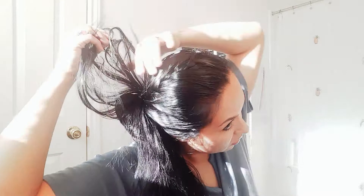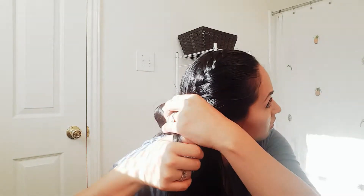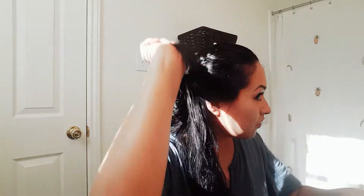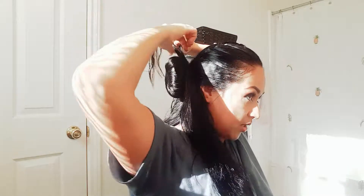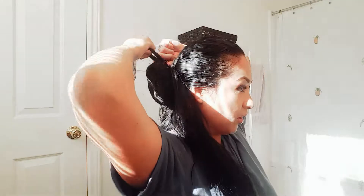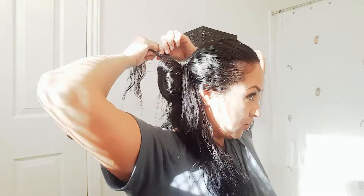Then I'm going to split it. Just braid it — same thing, three strands. You are going to do an outer braid going all the way around your hair.